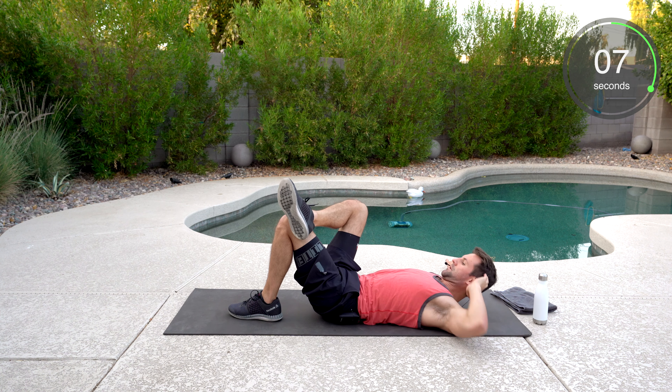I despise that one — that'll be in plenty more workouts, don't worry. Spider-Man — forearm plank position, and go. Finish strong, you and me. Let's do this together. You got less than 10. Come on.